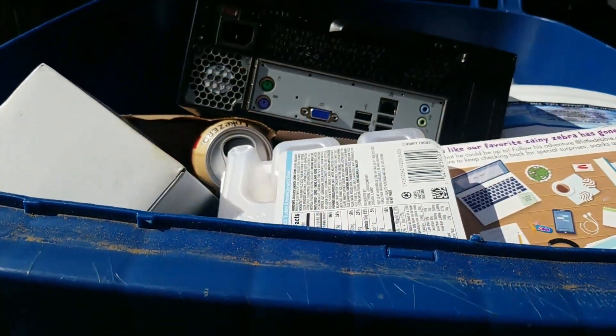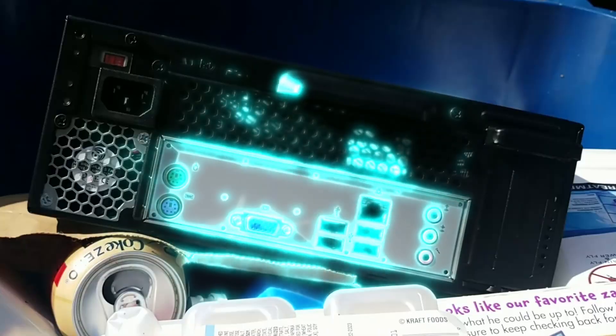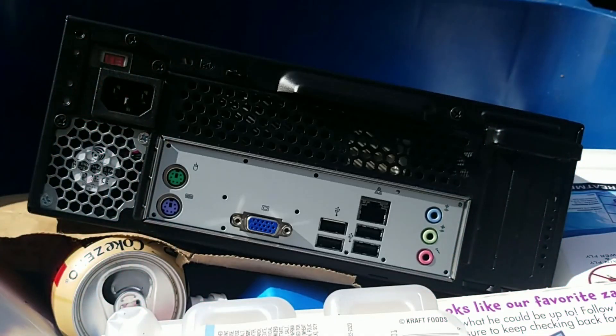I was picking through the trash yesterday, as I often do, and I made a discovery. Free computer? I'll take it.